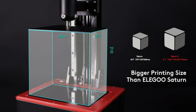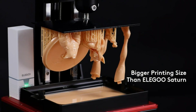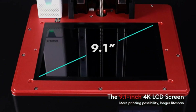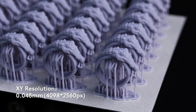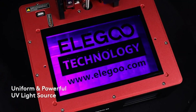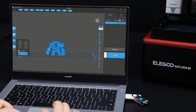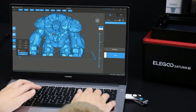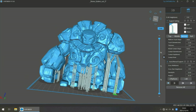For higher printing accuracy, the matrix light source of 54 UV LEDs emits an optimal uniform light beam at 405nm wavelength for rapid prototyping, ensuring a sleek and delicate surface finish. The Z-axis adopts a double linear guideway with shock absorption, achieving an accuracy of 0.00125mm for more stable and precise movement, reducing the risk of layer shifting. The build plate's sandblasted surface provides stronger adhesion.